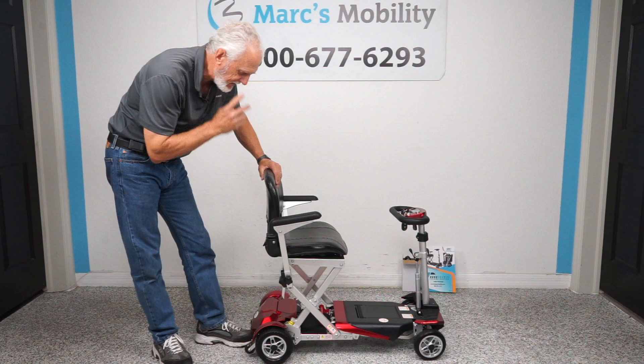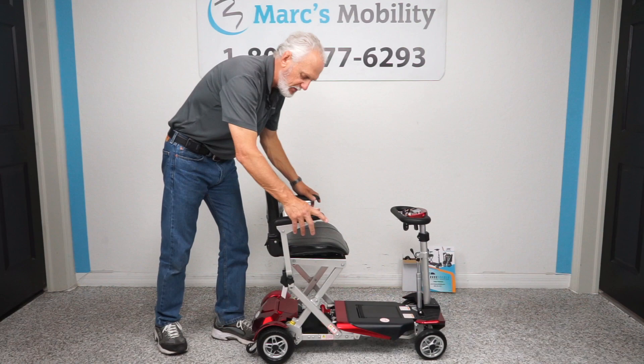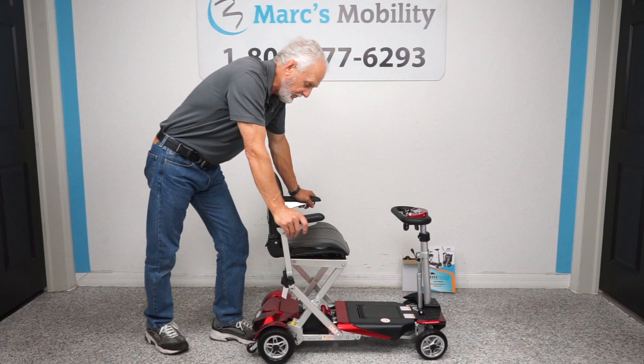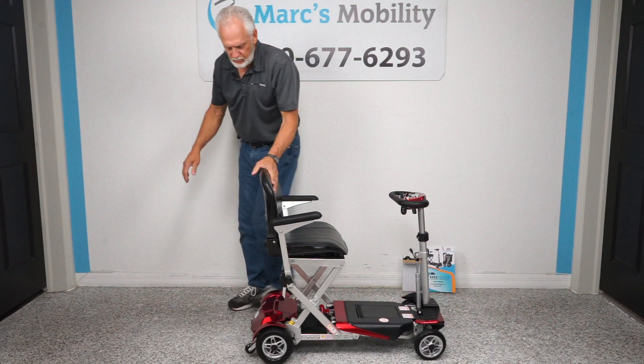So let's recap. This is the new Transformer by Enhanced Mobility — it still has a 300 pound capability. The seat is 17 wide by 14 deep. The back does fold down, the arms do fold up, and the arms can be removed if you need to remove them. The scooter is only 22 inches wide by 38 inches long. The heaviest piece on this scooter with the battery out is 55 pounds.